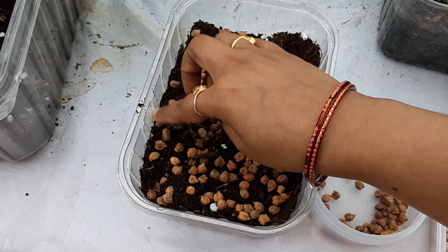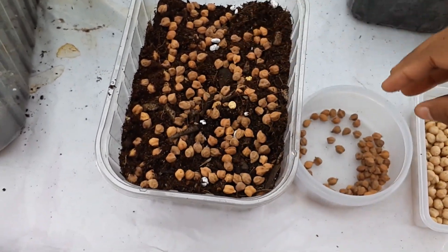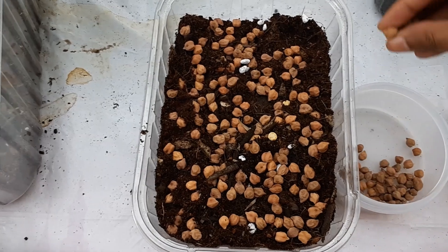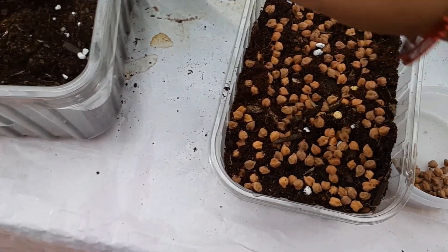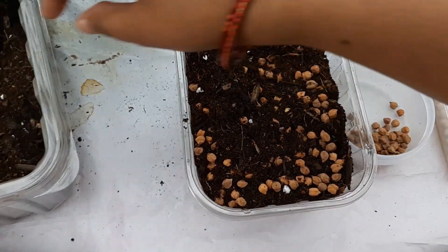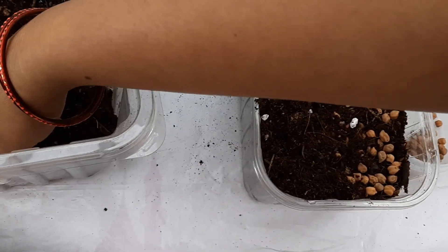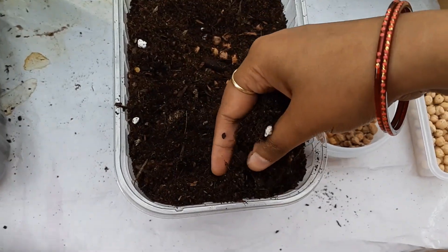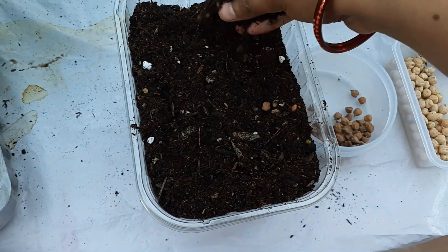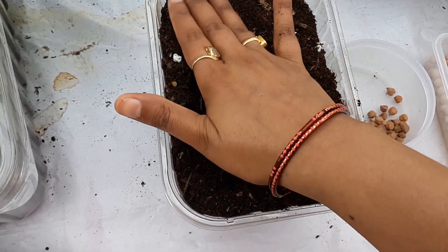For my chickpea greens, I'm not going to wait for the full chickpeas to come up — I'm just going to harvest them as greens and use them in my curries. I have covered almost every part of my planter, and now you just sprinkle a little soil from the top to cover those seeds, because seeds need warmth and moisture to sprout. If you leave them open they won't sprout, or they'll take a long time.